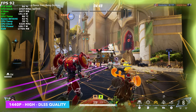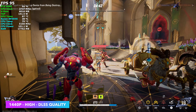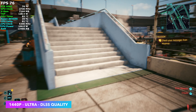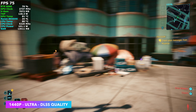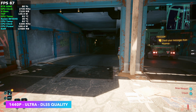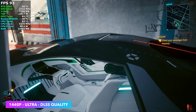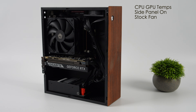Marvel Rivals at high settings with DLSS quality averages around 94 fps — locking to 120 fps is doable at medium settings. Cyberpunk 2077 at 1440p ultra with DLSS quality averaged 78 fps by the end — really solid performance. Keep in mind none of my testing used frame generation. Since this is an RTX 5060, DLSS Multi-Frame Generation up to 4x is available and would tremendously boost frame rates, though they are generated frames — that's up to you.